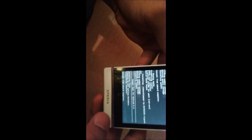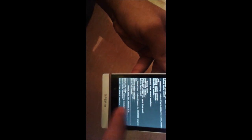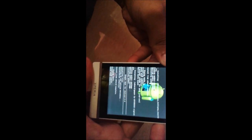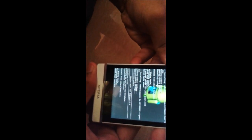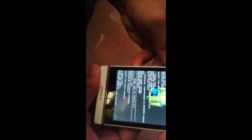We have successfully flashed the GApps as well. These files have been placed in the description down below. Then we need to wipe the cache partition, and from the Advanced menu wipe Dalvik cache. Go back and reboot your system.